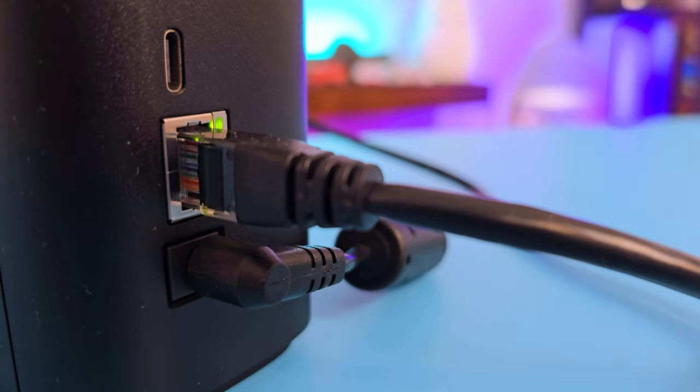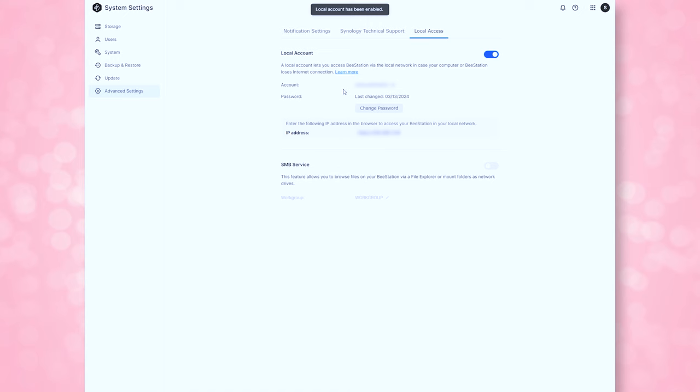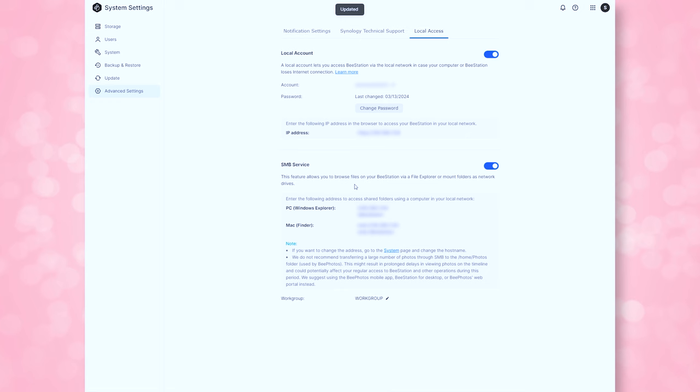Everything can be backed up to your B-Station and accessed from any of your devices. You connect it to the internet via an ethernet port — it does not have WiFi built in. If you only want the B-Station to be accessible locally, you can disable the internet connection after initial setup and only have it available via the local network through its private IP address in a web browser. When you turn on the local account setting, it shows you your B-Station's IP address, which you can copy and save into a password manager, so when your internet goes down or you just need local access, you can plug that IP address into your browser's address bar to access the files.